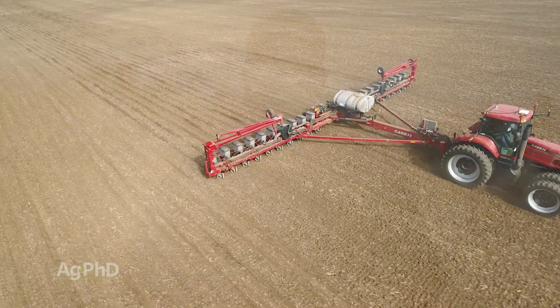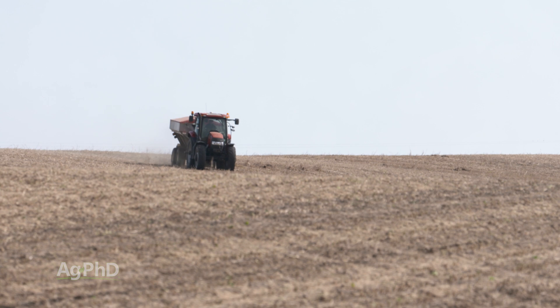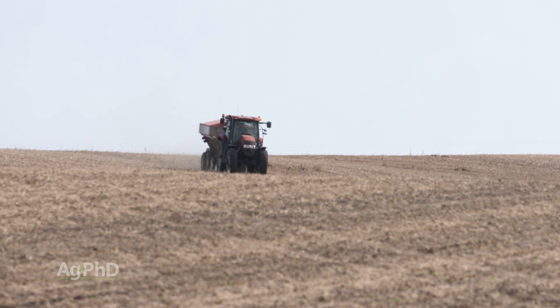You have to be really careful about what you're doing there. What we typically do on our farm is we're always in a build program, and we build by using broadcast. We'll go out and broadcast some potash, MAP, or something like that, or maybe some zinc sulfate.